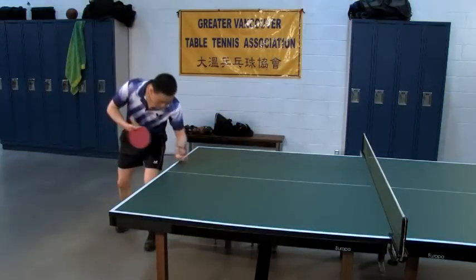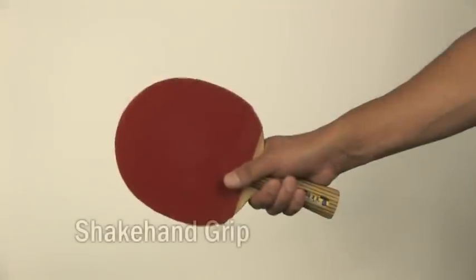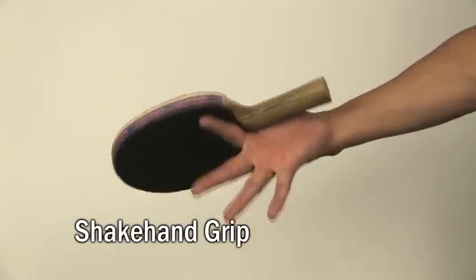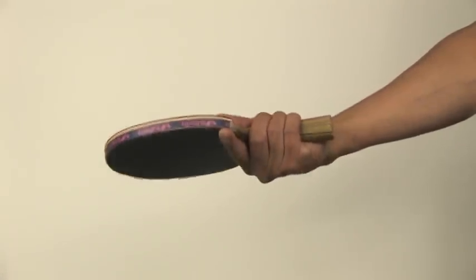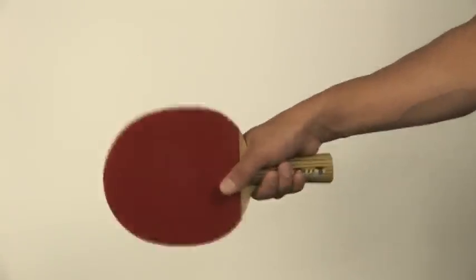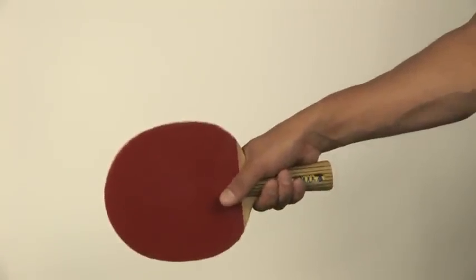As a shake hand player there are two grip options available to you. The first is the standard shake hand grip. With this grip there will be no need to adjust after serving so you'll always be ready to play the next stroke. You'll also have good control over your racket. However, the restricted range of motion in the wrist will limit your potential to apply spin on the ball.